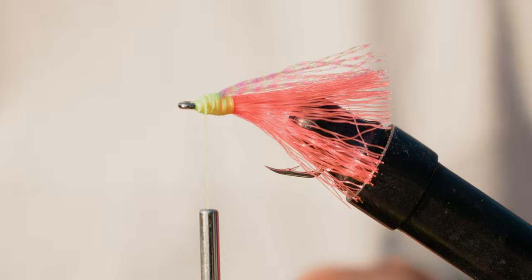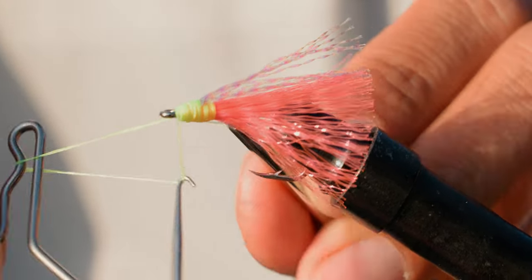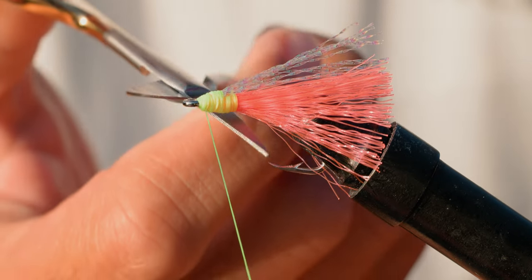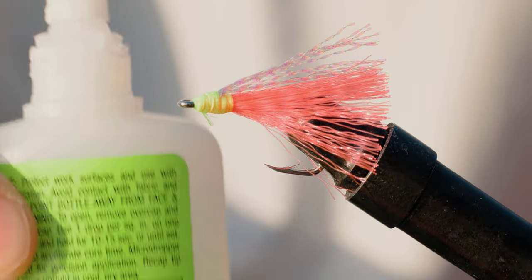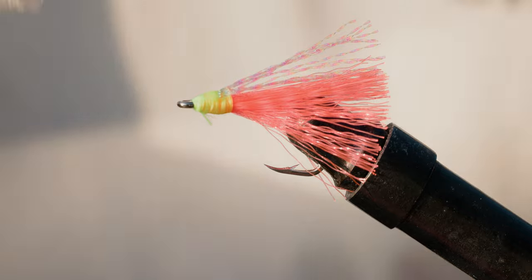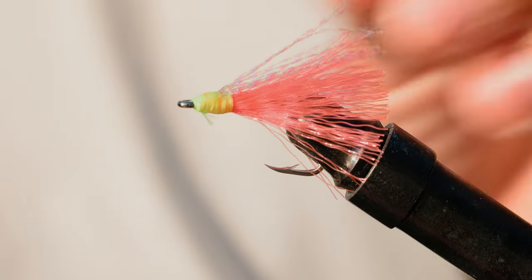What you want to do next is use that whip finisher and just create a knot. If you don't have a whip finisher, just use an overhand knot — basically wrap it like five to ten times and then cinch it down, like so. Clip off the tag end. One last thing: use super glue. I like this Zap-A-Gap — super quick to use. Just like that. You are ready to go, man. Just got to let it dry — takes about 15 to 20 minutes to dry up.